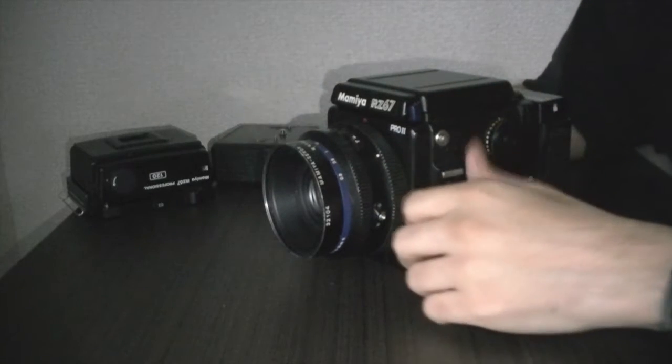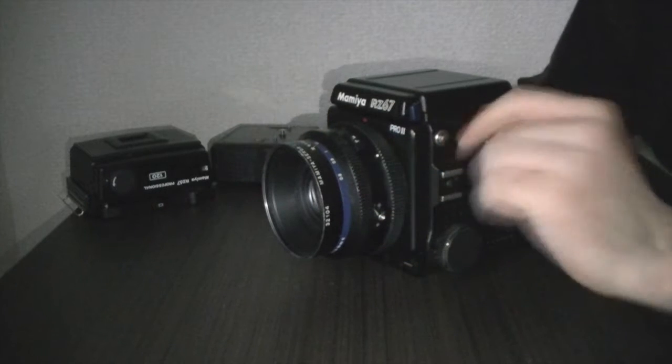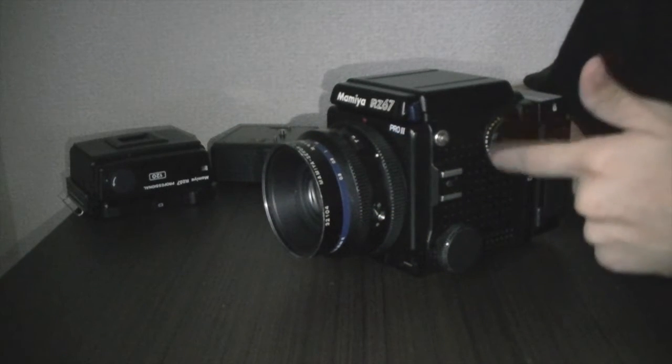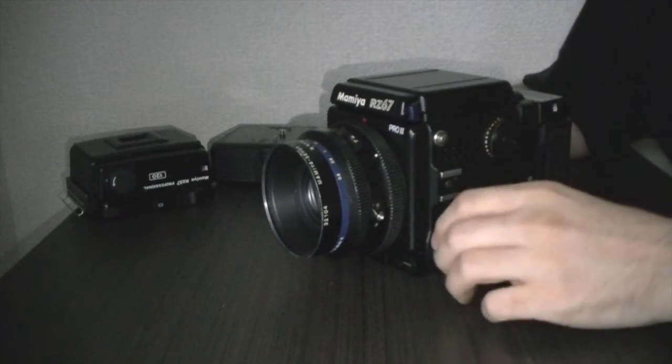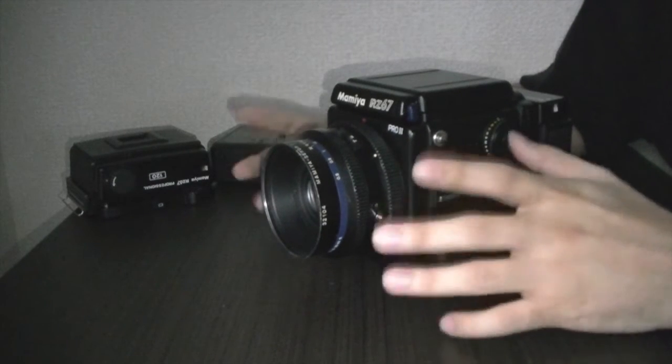Welcome back. This episode we're going to talk about long exposures. We talked a little bit about long exposures when we reviewed the dial — the speed dial — but we're going to go deep into how to do it according to the manuals.